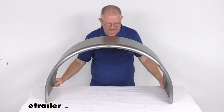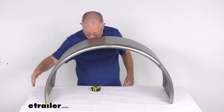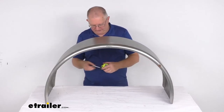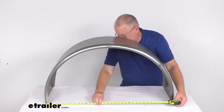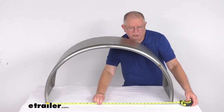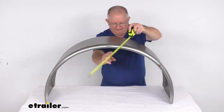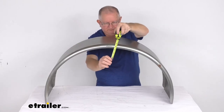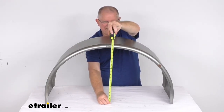The last thing I want to do is give you some dimensions on this. The length, measured from one end all the way to the other, is right at about 36 inches long. The height, from the very bottom to the very top, is going to be right at 19 and a half inches tall.